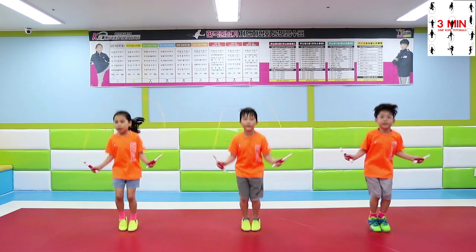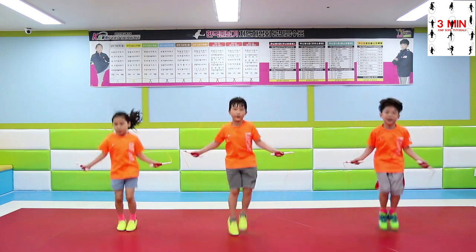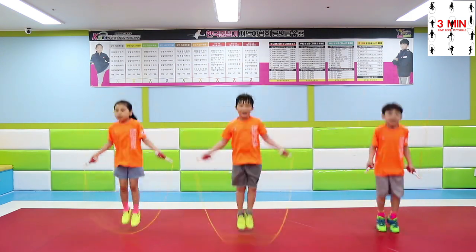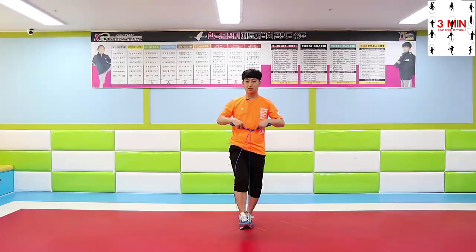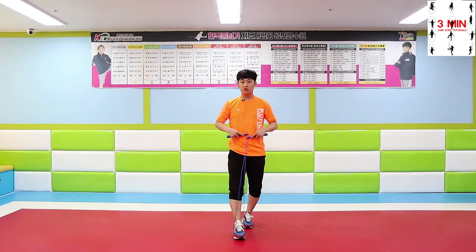In order to do whatever skill you want, let's get back to the very first video where we talk about the rope's length. This is the appropriate length and height to jump.